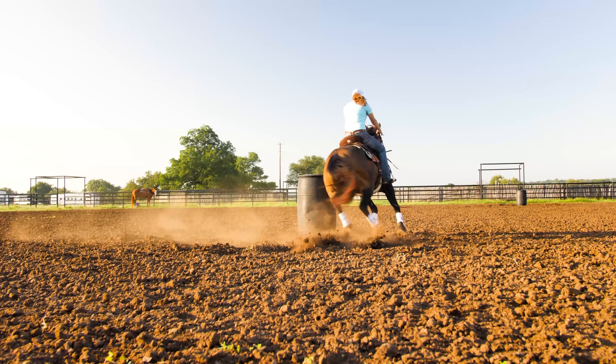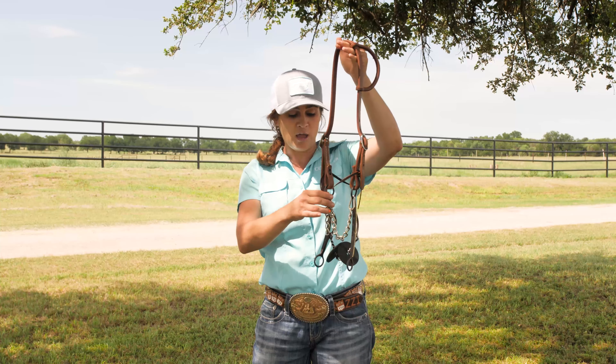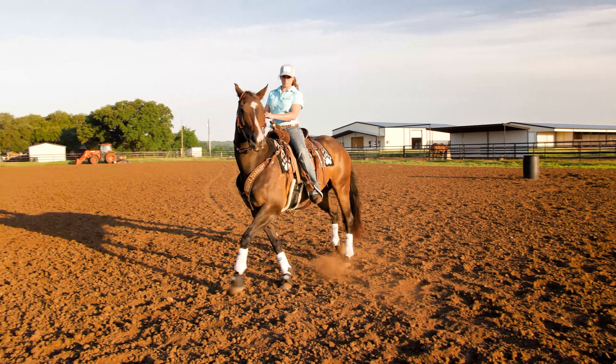Personally, I don't ride it with a curb chain — I just use a parachute cord and tie it together. I use it for the two horses I'm competing on now, Katniss and Birdie.